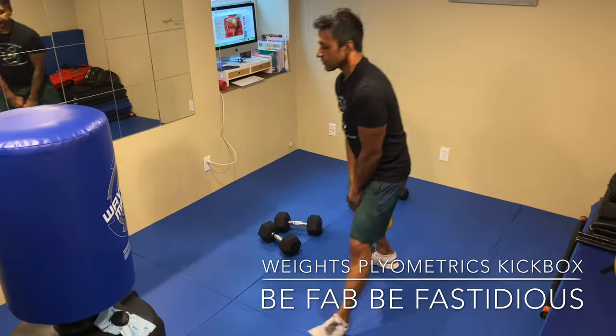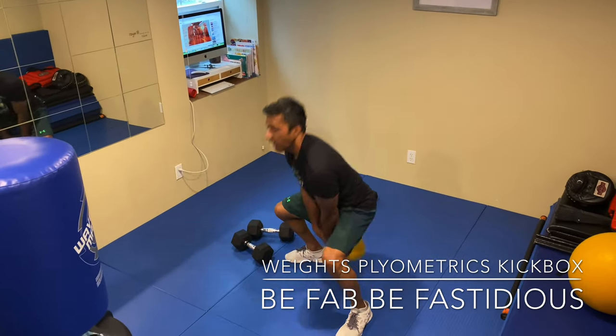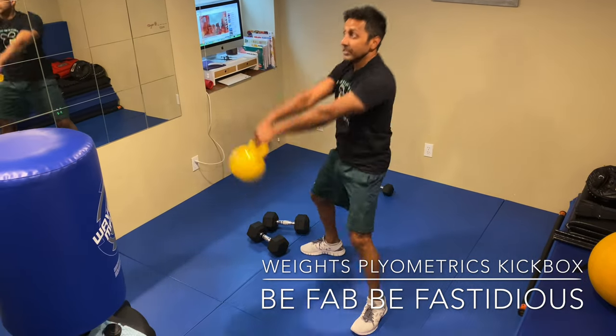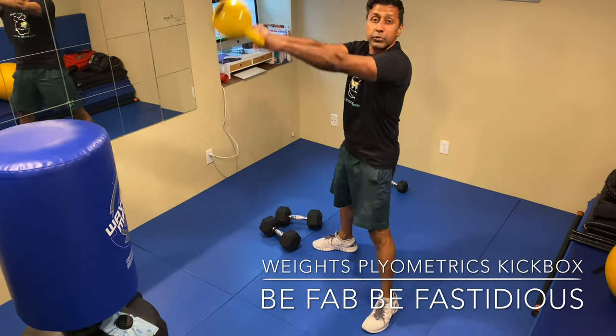Now move into the kettlebell. Drop the butt, swing up. I like to keep it in front of my shoulders — I don't like going above my head, but that's me. You can do what your strength and range of flexibility allows, and safety-wise, this is where I prefer to keep it.